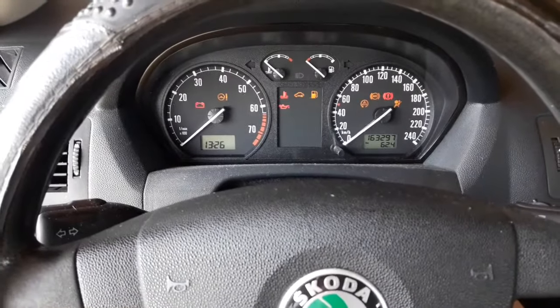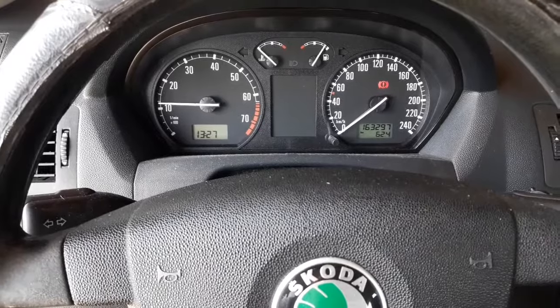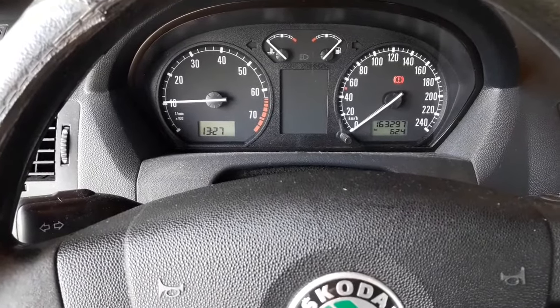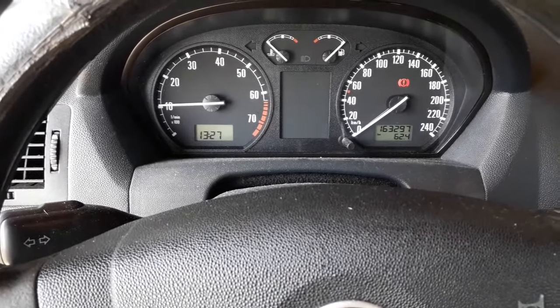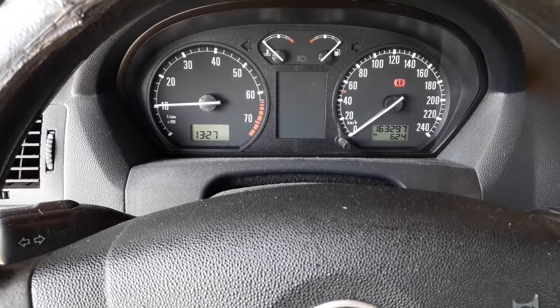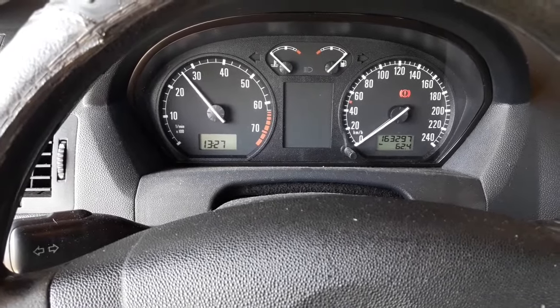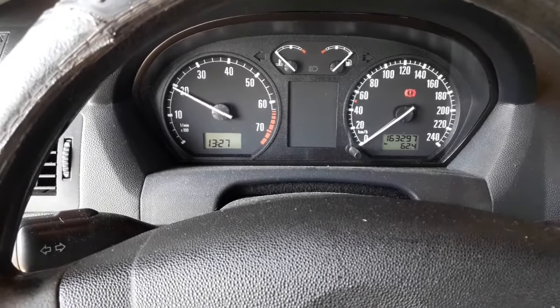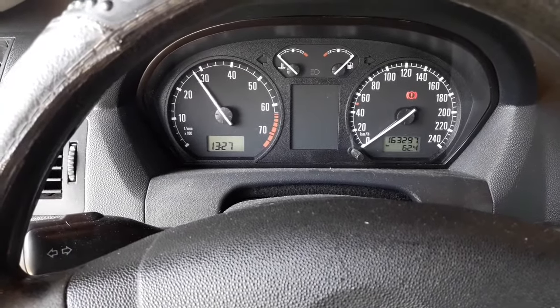Now it's time to start the engine. If everything is okay it should idle nicely and work smoothly. When you press the accelerator pedal, the response should be noticeably better.